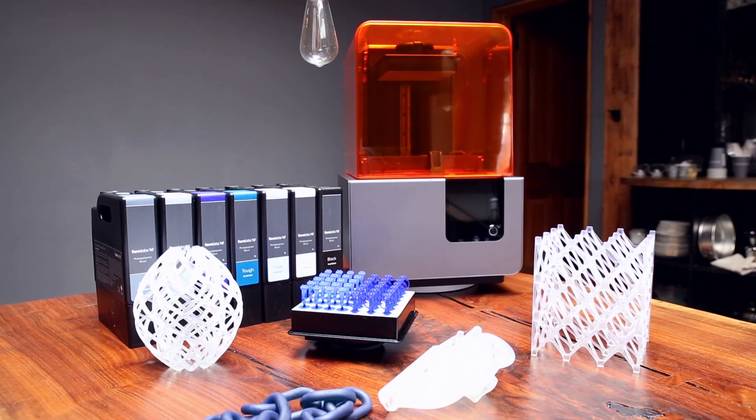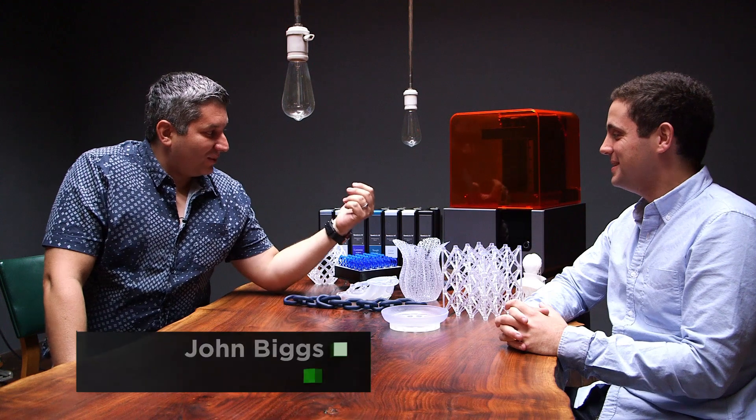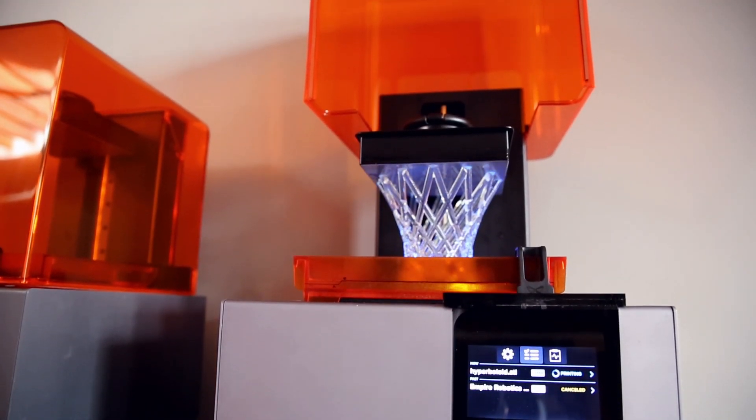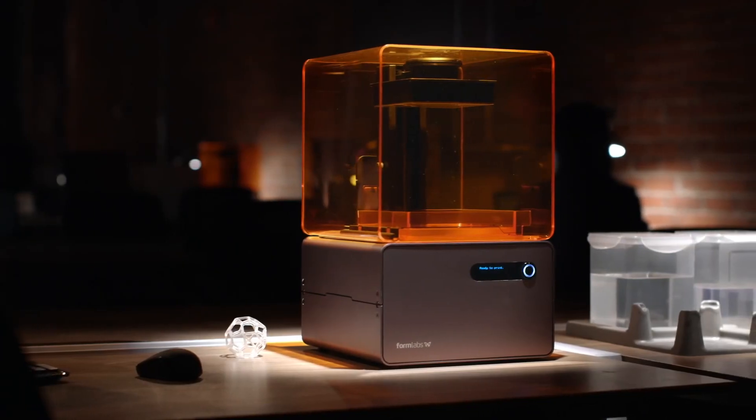This is the brand new Formlabs Form 2, and we're going to talk to some folks who built this amazing machine. I saw this thing when it was a baby, and now you have the Formlabs 2. This is really our third generation 3D printer — we had the Form 1, Form 1 Plus, and now the Form 2.